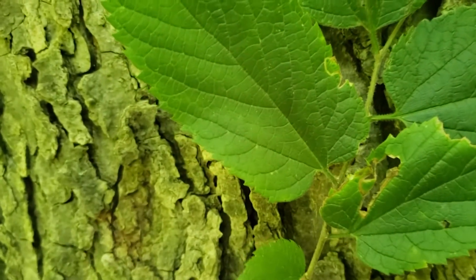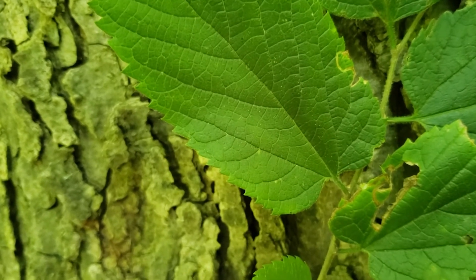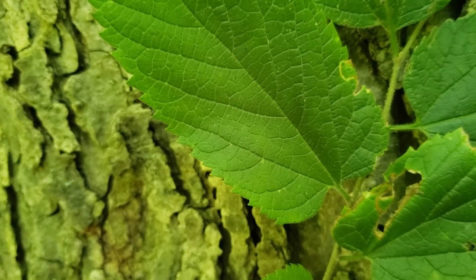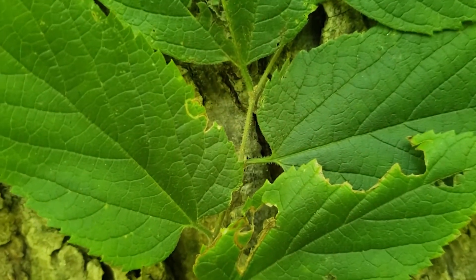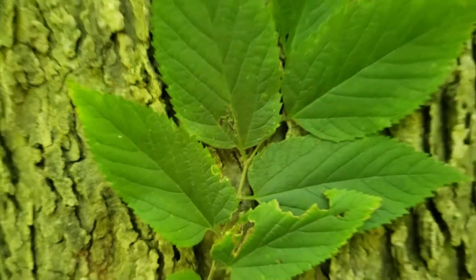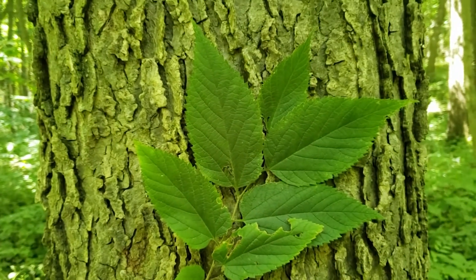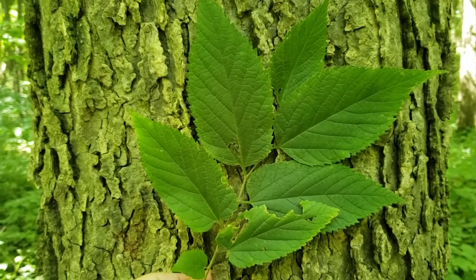Also, the base of the leaf on hackberry oftentimes has what I call an uphill-downhill arrangement, so one side is going to be slightly higher or taller than the other, making an angle from where it attaches to the twig. Hackberry typically has short leaf stems, and oftentimes the leaves are in relatively rough shape later in the growing season because there's a variety of insects that do attack and eat them.